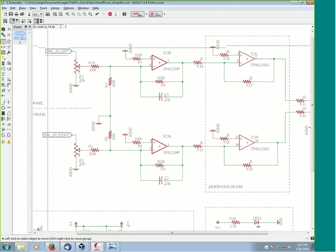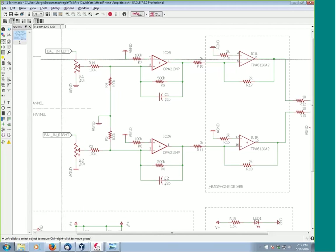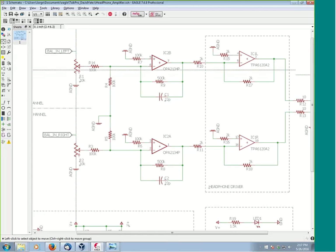As far as ganged pots — they're expensive and their tracking is sometimes iffy. They aren't always perfectly symmetrical when they transition. Is there any other way this could be done, or any other way you would have preferred instead of the dual ganged pot?